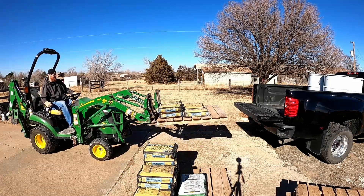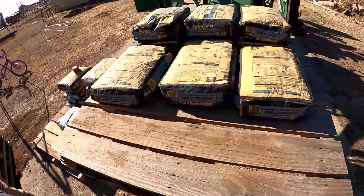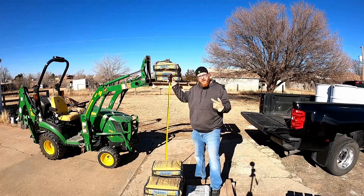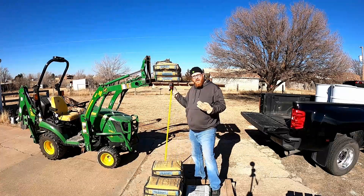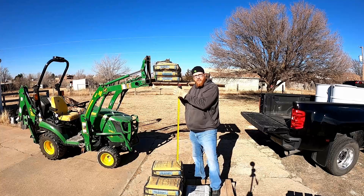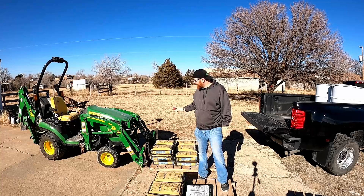This pallet is 50 pounds and we have nine bags, so that's going to put us at 590 pounds full height. We were able to get one more 60-pound bag on there by moving it to the back. Now we're at 650 pounds full height for a single row of concrete bags.